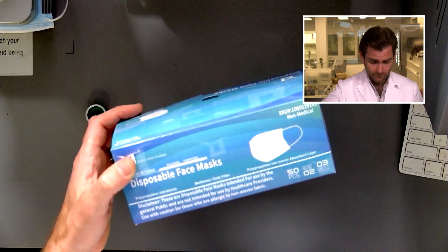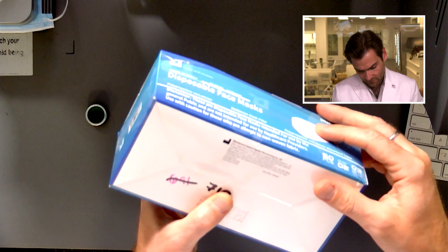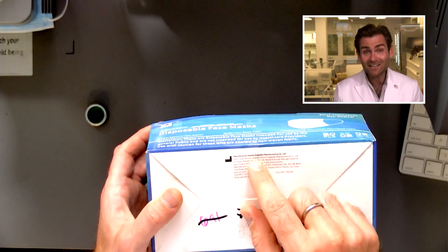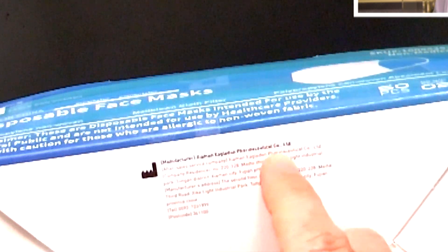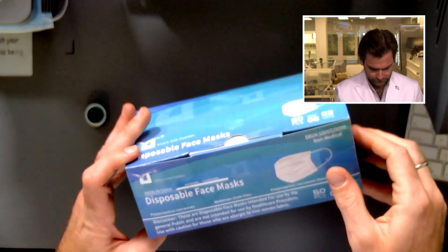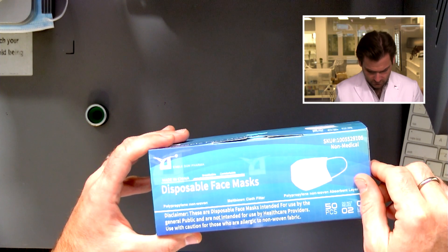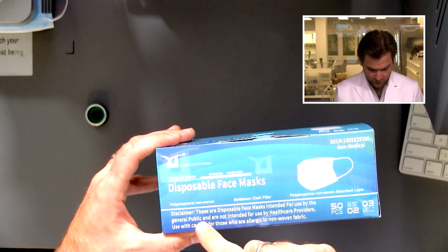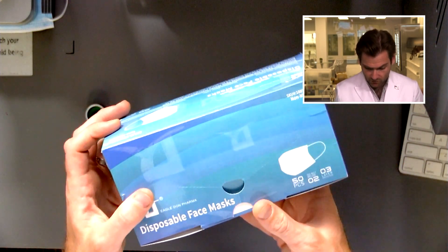But are we even making any claims on the box? I don't know, it's the first time I'm seeing it. I like the name Eagle Don Pharma, and I'll tell you why — it's actually the name of the manufacturer, which rarely happens. Usually they put some randomly generated English-sounding name as the brand. This is actually their name: Zyman Eagle Don Pharmaceutical Co. Disposable face mask, breathable, comfortable, made in China. Intended for use by the general public, not for healthcare workers. This seems like something that was made early on in the pandemic.